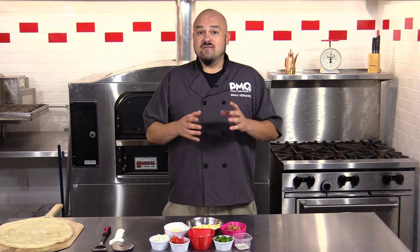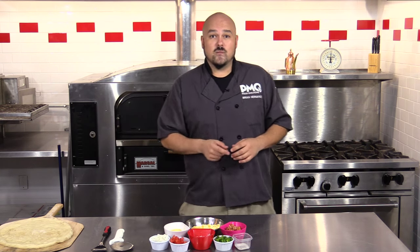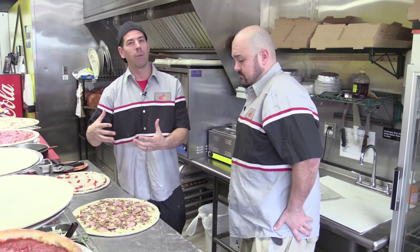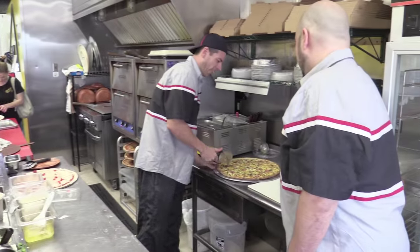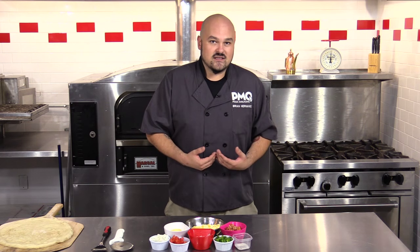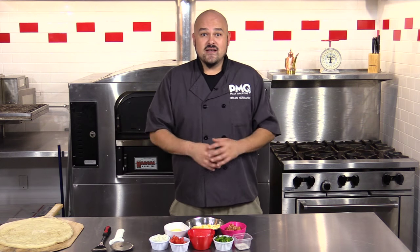I was inspired to make this pie after visiting my friend Matt McClellan, inventor of the Pizza Diet and owner of Tour de Pizza in Tampa, Florida. He showed me some of the staples that he ate on his pizza diet and I immediately grabbed onto the idea of a breakfast pie. I took it home and customized it to my own taste, and that's the beauty of this pie — how easily it can be made to fit anyone's taste.